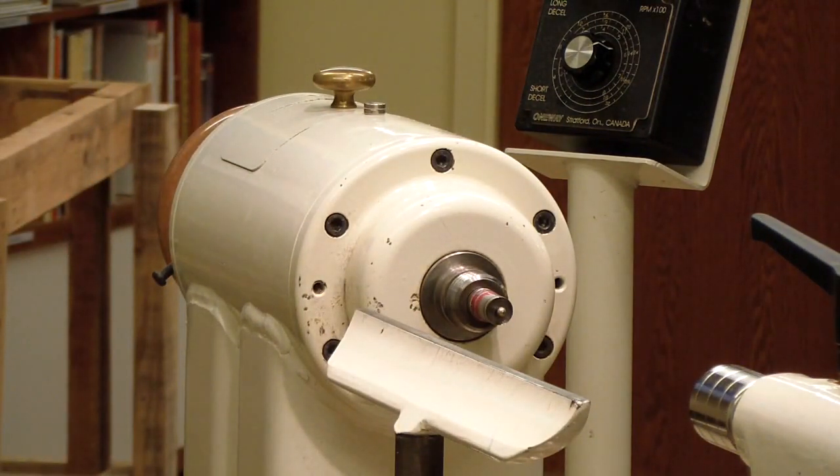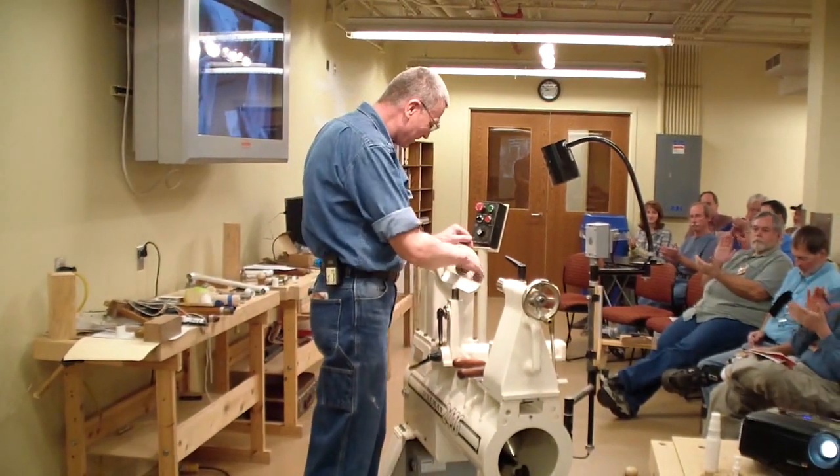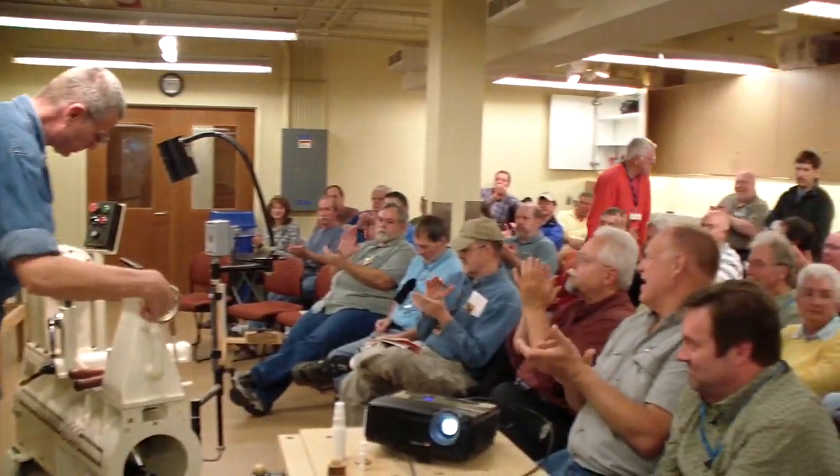All right. Anything else? Any questions? Thank you, sir. Thank you.